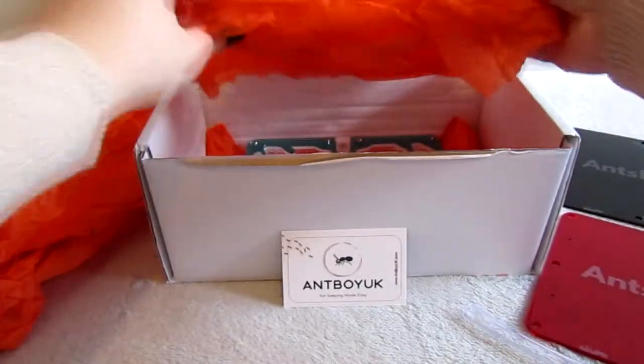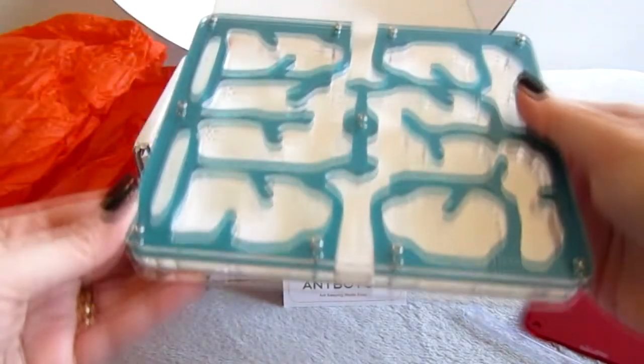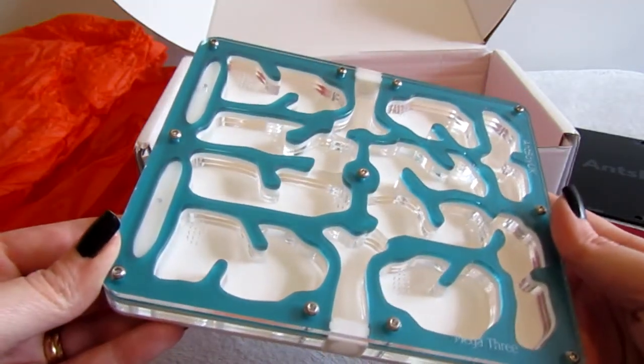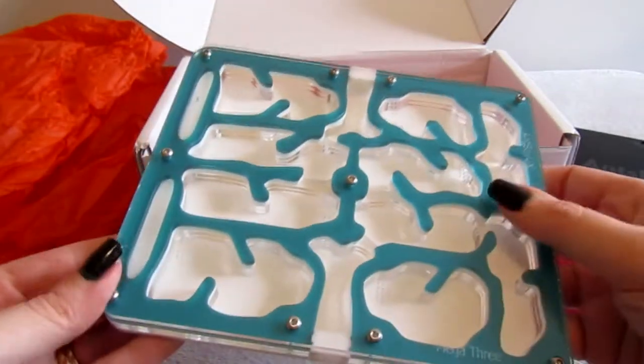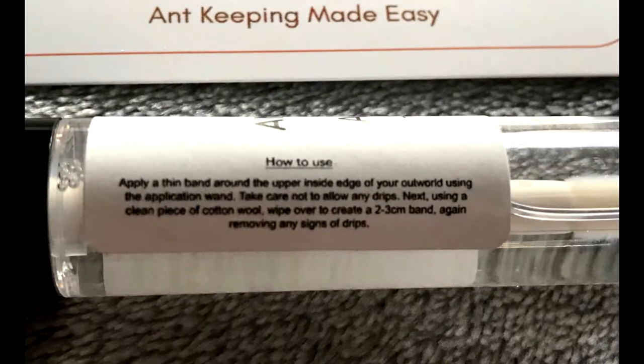All in mint condition - no scratches, marks, or scuffs. More tissue paper and wow, just wow. I love acrylic nests - I mean love love love them - but just look at this, it's amazing. I almost don't want to put the ants in and get it all grubby. The anti-climb comes in a lip gloss style container with all the instructions on how to use it. Will this end up being my new go-to barrier method? I'll test it out at some point. Thank you so much to Antboy UK for sending this.